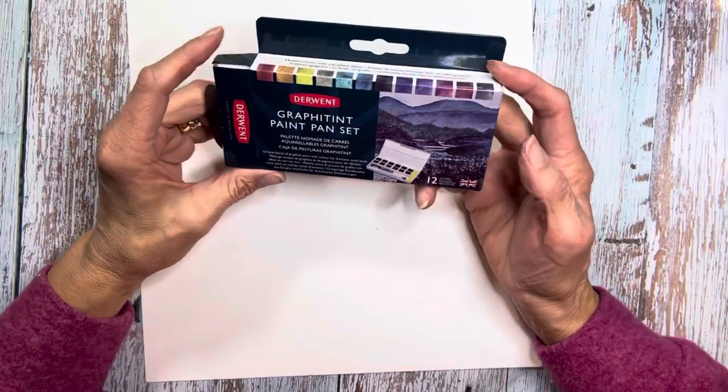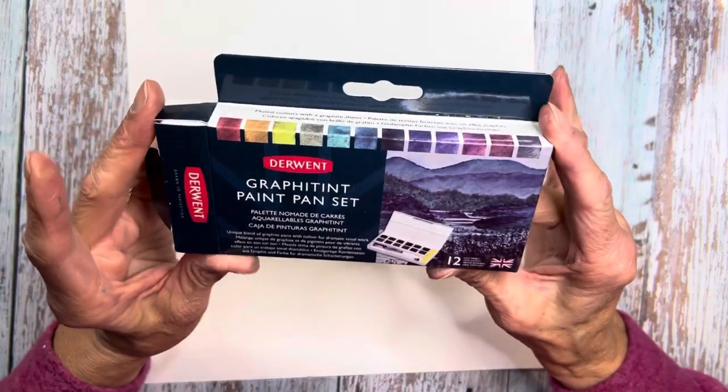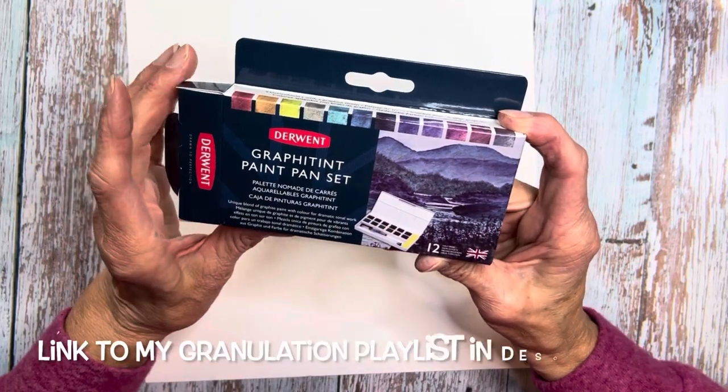Hi, welcome back to Art in the Creek. It's Ann, and today we're going to have a lot of fun. I'm going to review the Derwent Graffitint Paint Pan Set. This is such a fun product, I couldn't wait to try it.